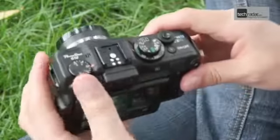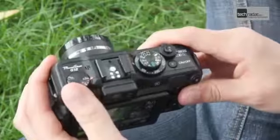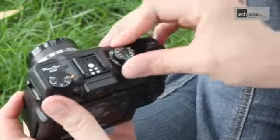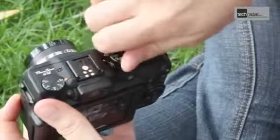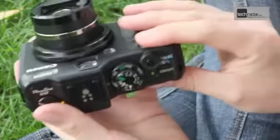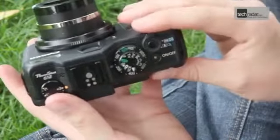Dials include an exposure compensation dial, which is really useful and quick to use from shot to shot, as well as one for changing the ISO speed and a third one for choosing the shooting mode. There's also a dial at the front of the camera which can be used to change shutter speed or aperture depending on the shooting mode.